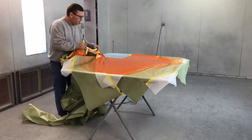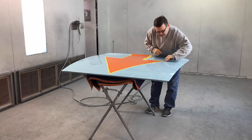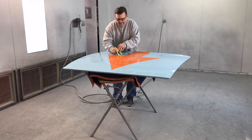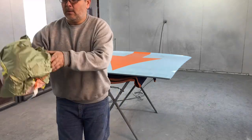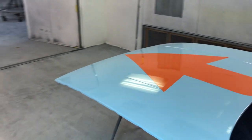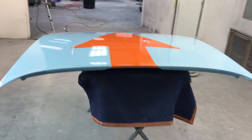That thing's been sitting overnight and it should be pretty dry, so we're going to get it untaped and start working on getting that dark blue outline. Now we're going to outline this orange arrowhead with the dark blue vinyl.